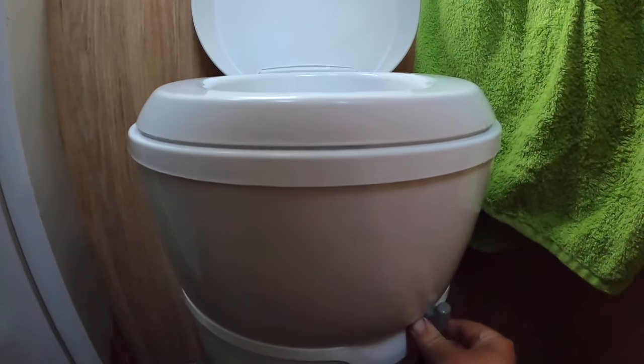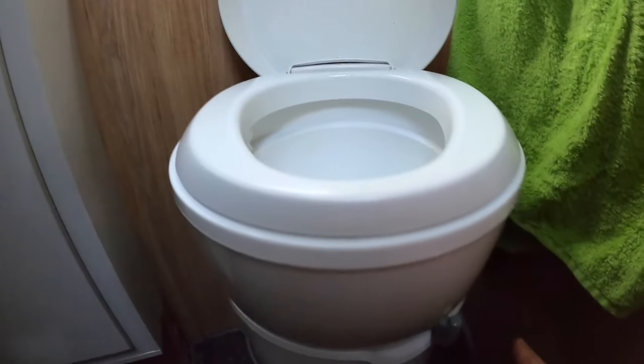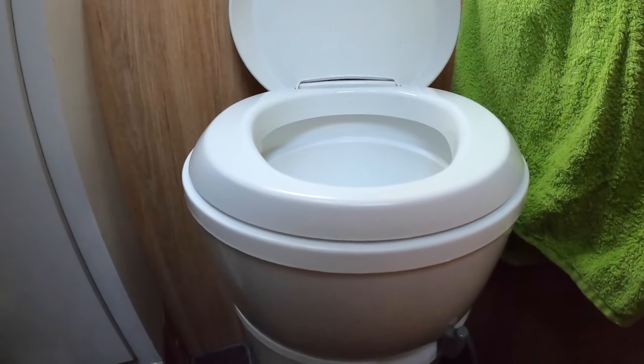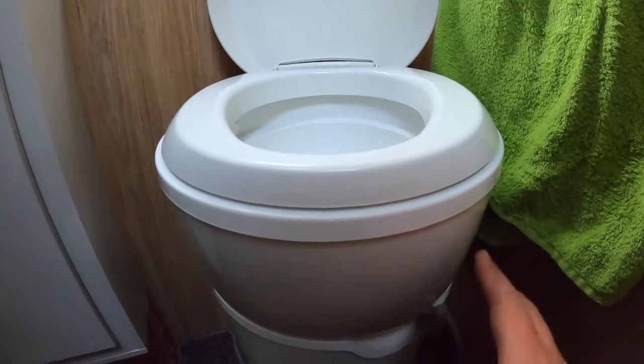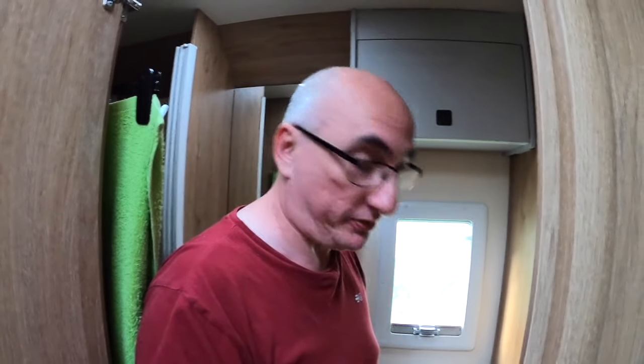When you're using the toilet we would have the blade open. Some people choose to close it once they've used the toilet, and some leave it open. We leave it open, but the important thing to note is if you leave it open, you need to make sure you close the valve before you drive off. You can drive with the Thetford cassette up to three quarters full, but ideally you want it as empty as possible before driving.